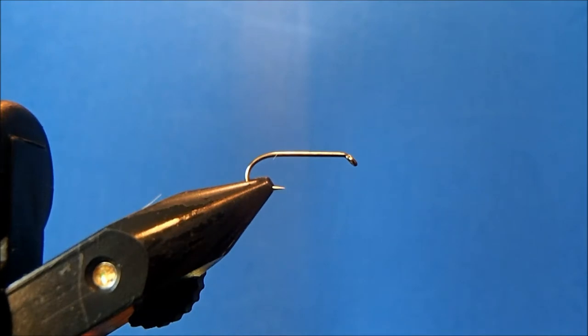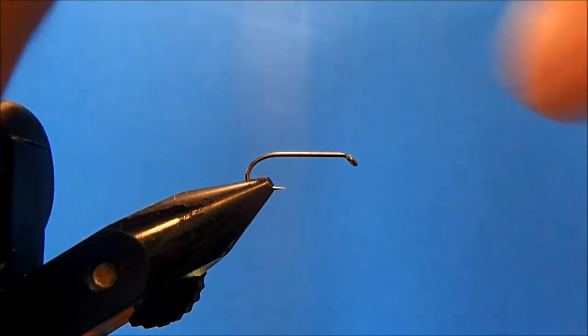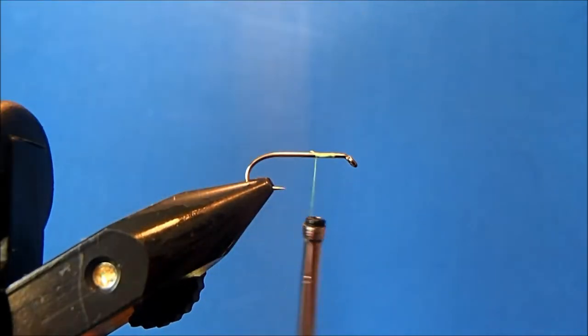I'm going to tie Charlie Craven's Go to Hell variant. I'm starting off with a size 12 hook in the vise, and to it I'm going to add a fluorescent chartreuse 70 thread. I'll just get that going on the hook shank and trim up the excess.